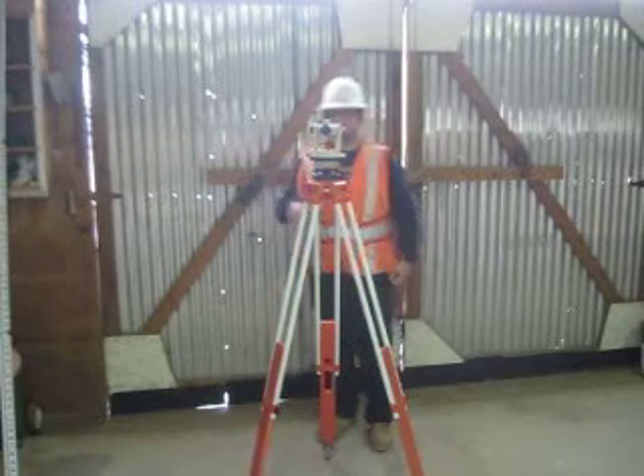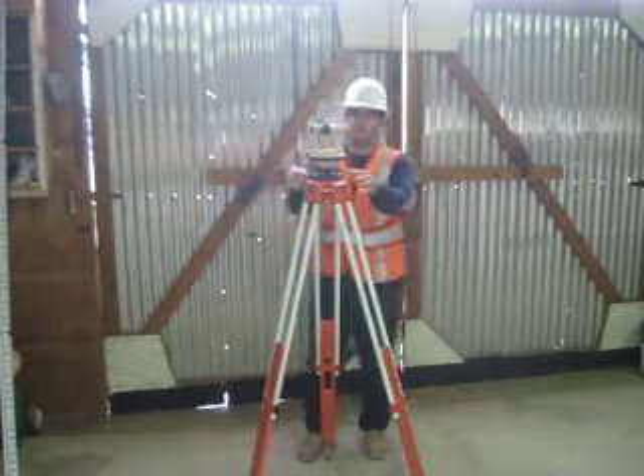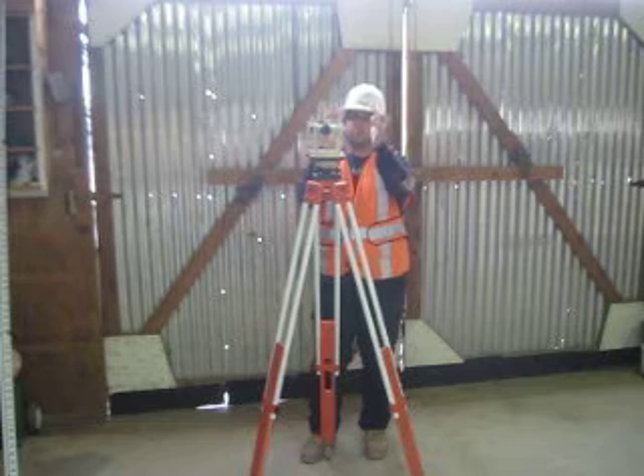Second, I'm going to do scope work. I'm going to align the scope over the four adjusting screws, doing a clockwise turn.